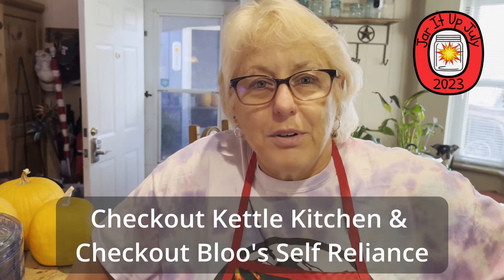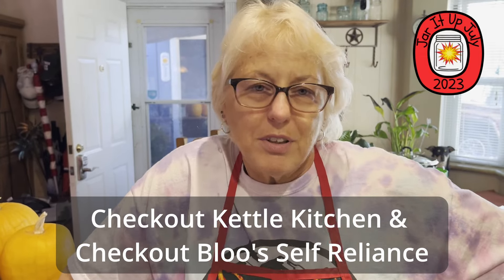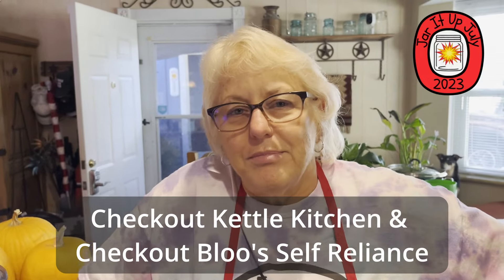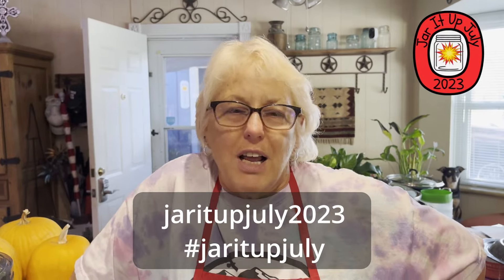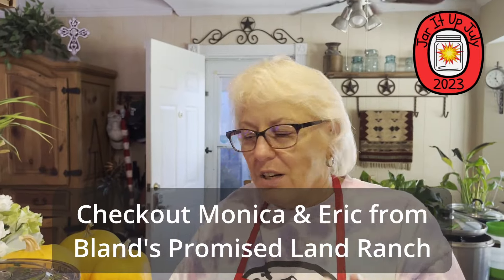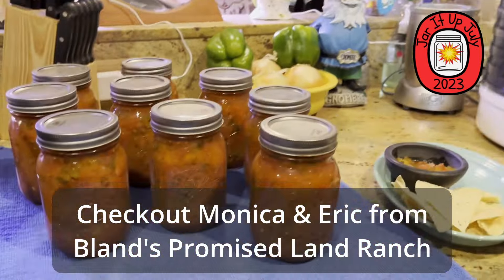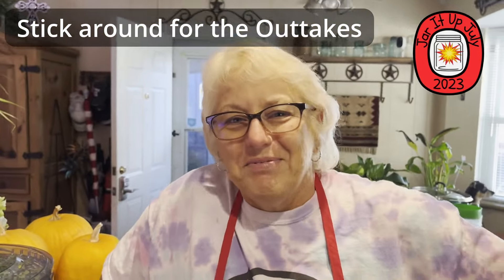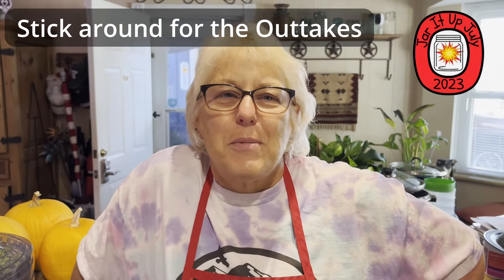Is there anything else you want to say? Thank you to Tony at Kettle Kitchen and Blue Self Reliance for putting this collaboration together. Y'all go check out all the other people's videos coming out this month — it is Jar It Up July 2023. And Monica at Bland's Promise Ranch, you can do it — she made the video just for you. All right, see y'all in the next one, bye-bye.